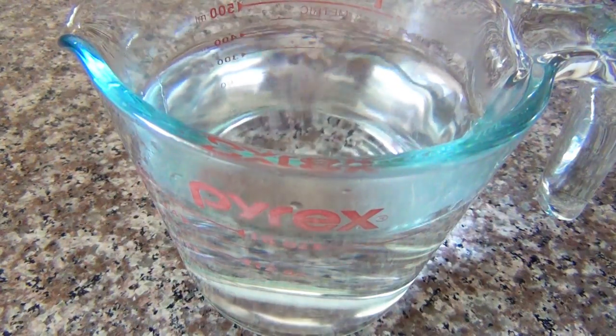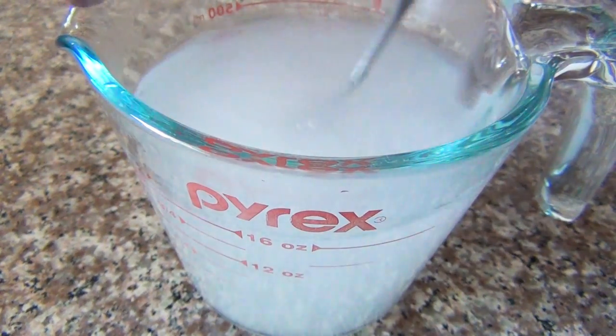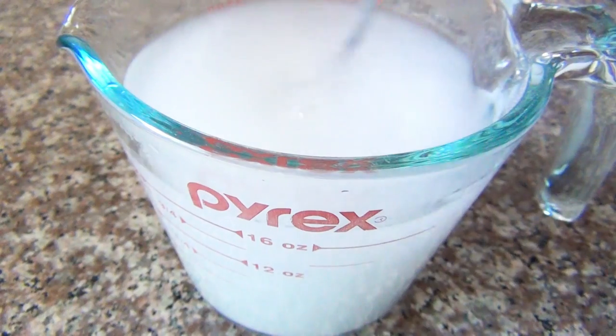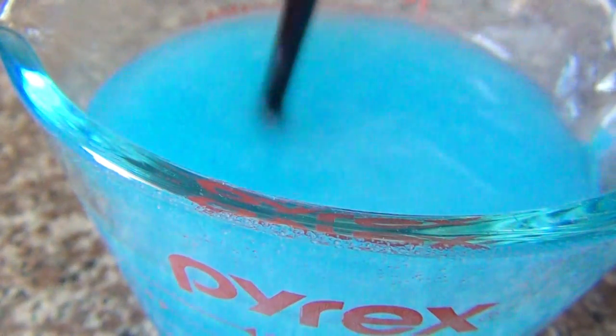Then take your hot water and add your borax to it. You might not need the full half cup — just begin pouring it in and stir it as much as possible so that it fully dissolves. You may notice it will start to collect on the bottom of the container, so make sure you crush up any little chunks and dissolve it as much as possible. Then you can add any type of food coloring you prefer and make sure it's mixed in really well.